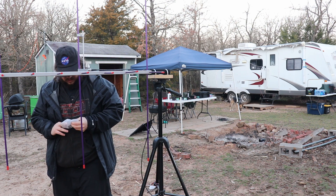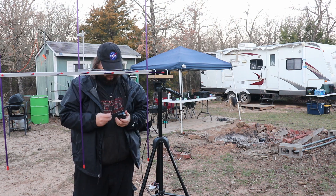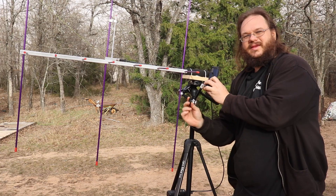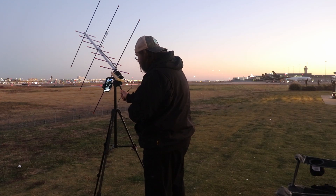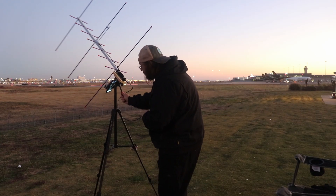Never leave home without your bag of adapters. And finally, the base to hold my phone. The phone's pretty important — it helps me track the satellite as it moves across the sky.